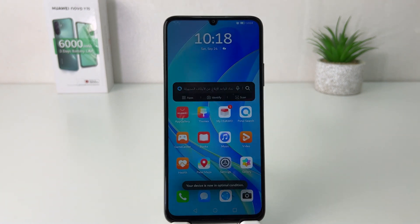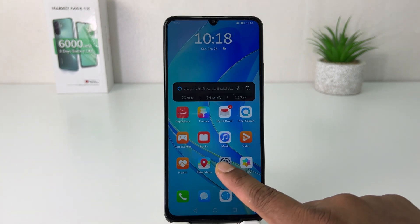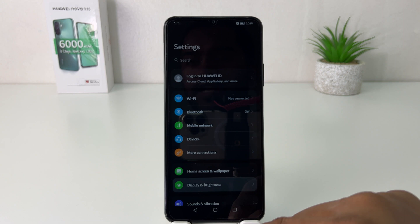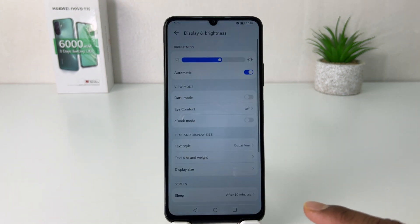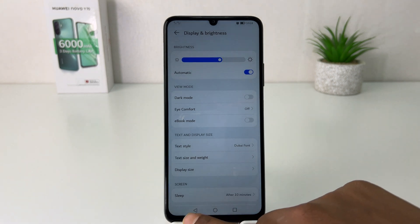If you decide to turn off dark mode, you need to go again into your Huawei Nova Y70 settings section, click display and brightness, and then turn this off. So within this simple way you can easily turn on or off Huawei Nova Y70 dark mode.